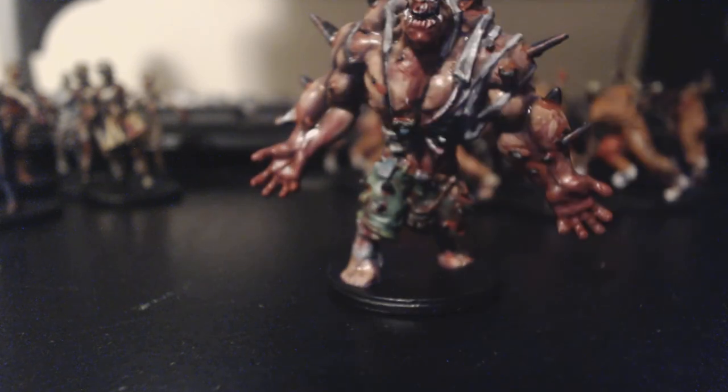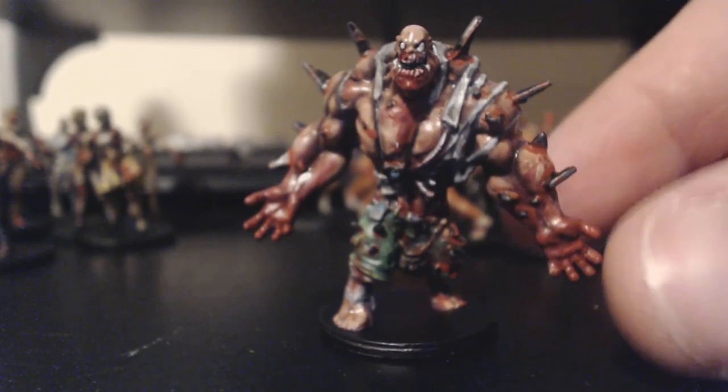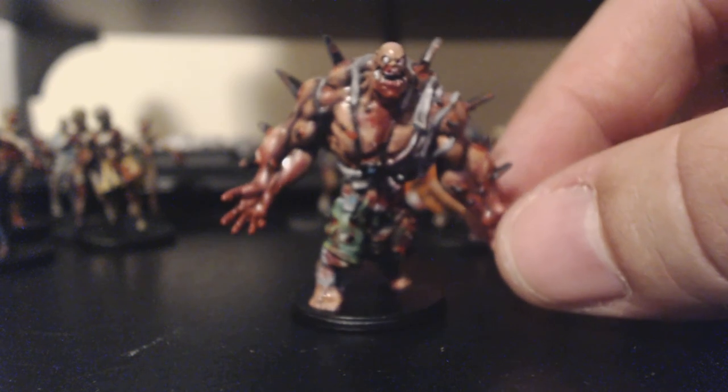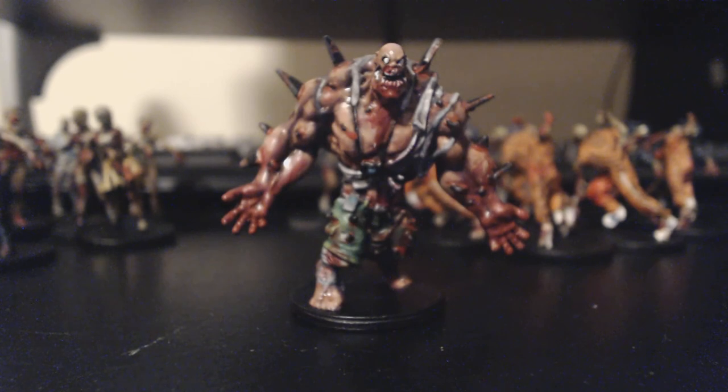So there are 40 walkers, 16 runners, 8 fatties, and then the abomination — the big kahuna of the zombies. Like I said, I did him once and he was okay, but I based him in too light a color. I based him in a lighter green so his muscles didn't really show. The abomination is undead but more of a mutation, so when I went back the second time I gave him more of a fleshy color and he turned out really nice.